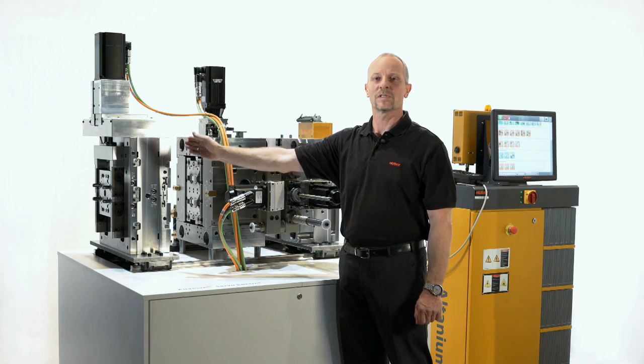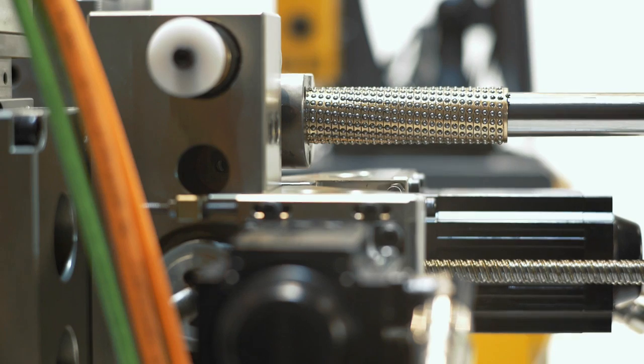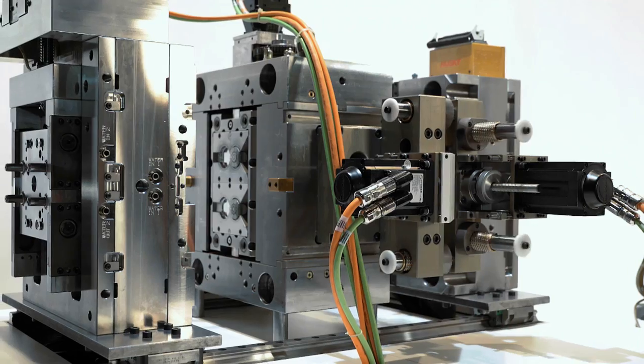After opening the stems, the injection will happen from the injection molding machine. After the stems are closed, the signal is given to the linear axis again to start the cycle again.